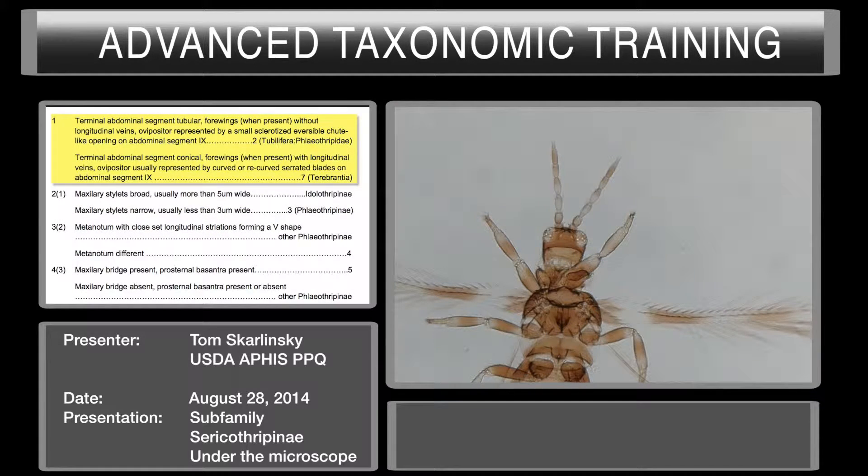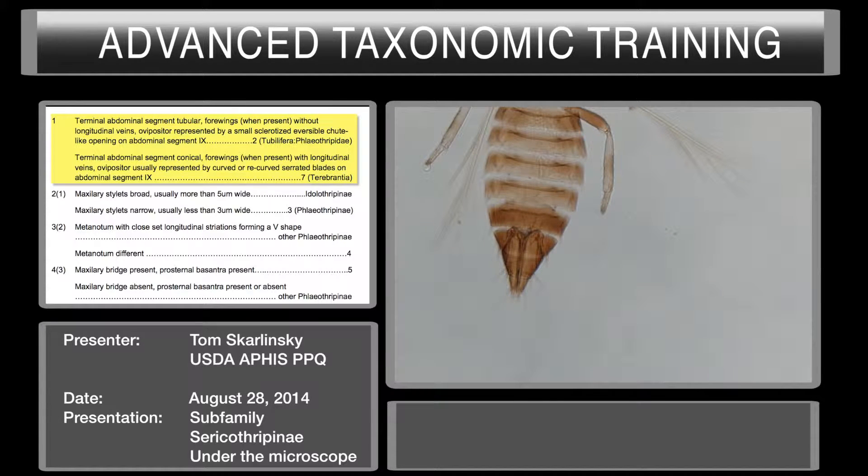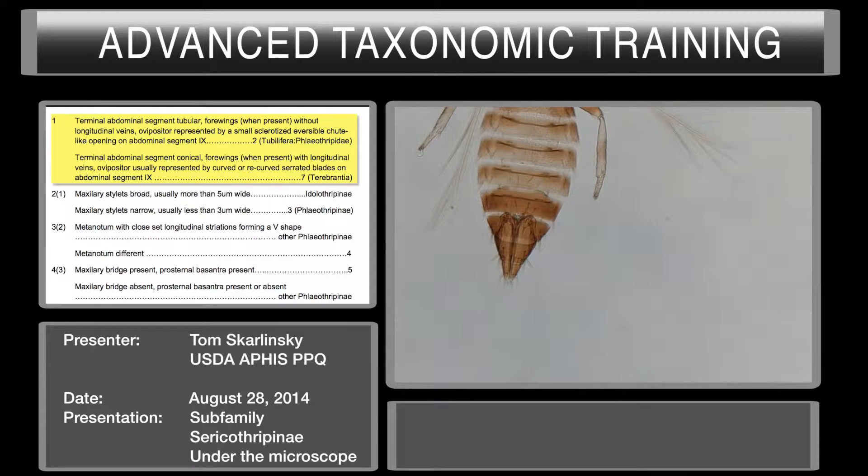They've dropped off another thrips, so we have to figure this one out. We're going to go to couplet number one. Segment 10 of the abdomen — does it appear conical, or does it appear tubular? My vote is for conical.